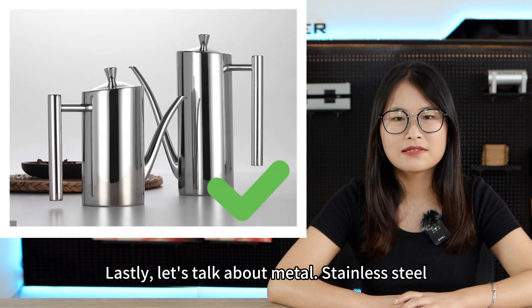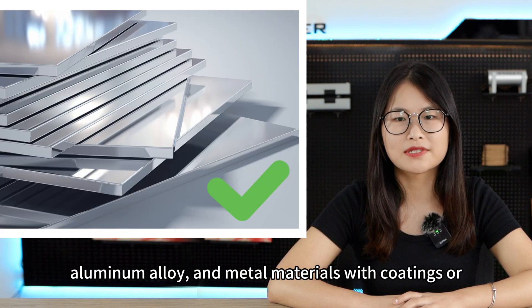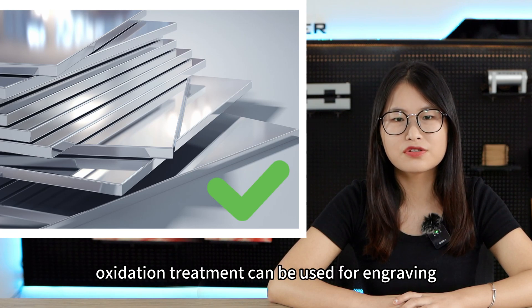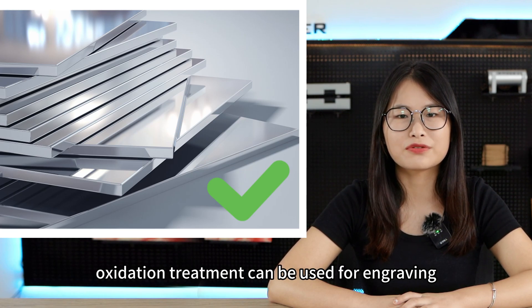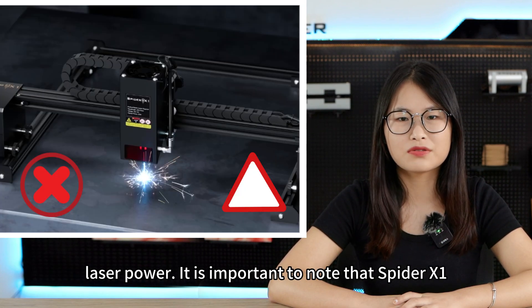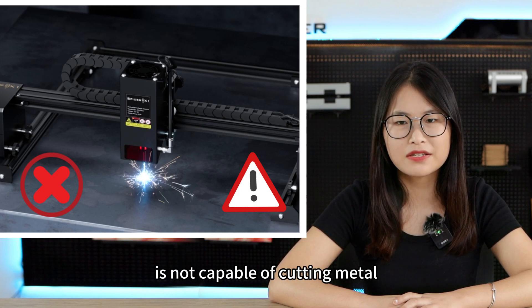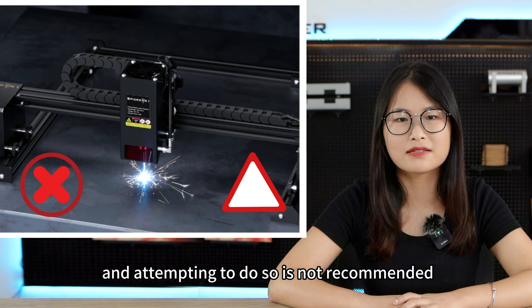Lastly, let's talk about metal. Stainless steel, aluminum alloy, and metal materials with coatings or oxidation treatment can be used for engraving. The engraving effect may vary depending on the laser power. However, it is important to note that Spyder X1 is not capable of cutting metal, and attempting to do so is not recommended.